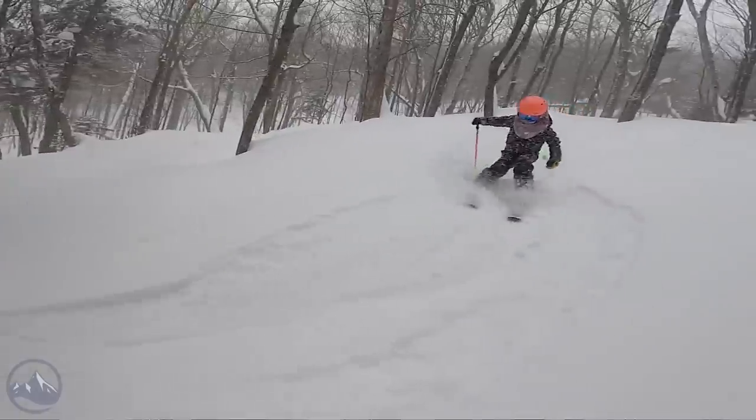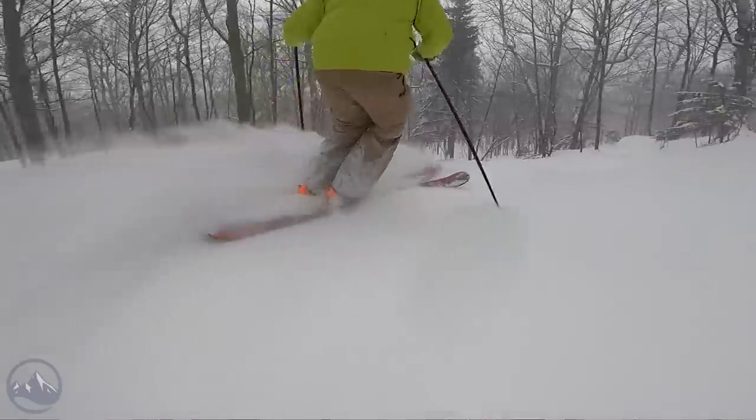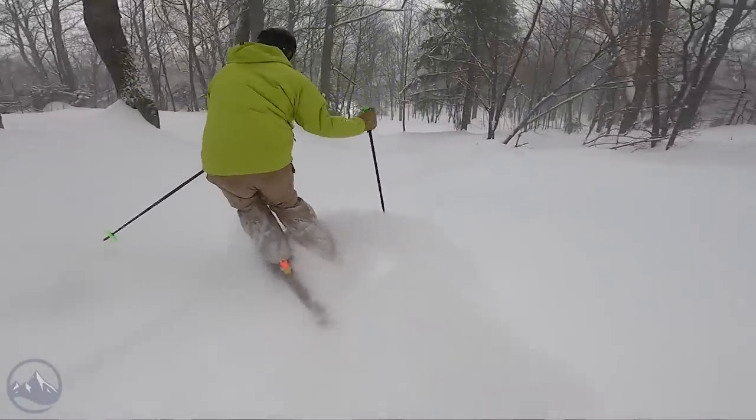I bought those after the ski test with my own money. We'll kind of touch basically on how we go about getting these skis, but not too much.